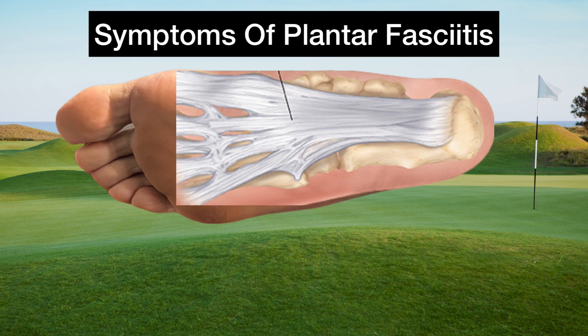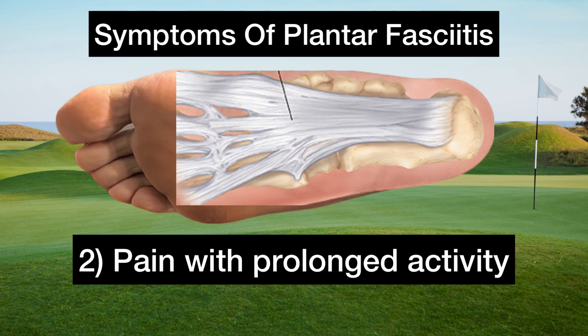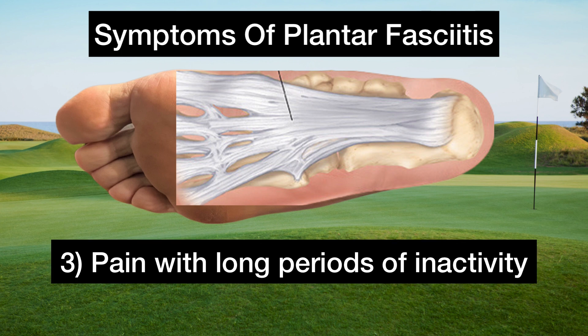Some common symptoms golfers experience are pain within the first few steps in the morning, like you're stepping on shards of glass; pain with prolonged activities such as walking or standing too long, which are common things we do on the golf course; and lastly, pain that could return after prolonged periods of inactivity, such as sitting for an extended amount of time.